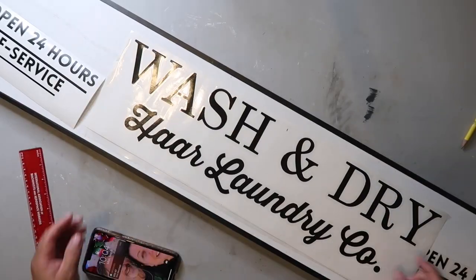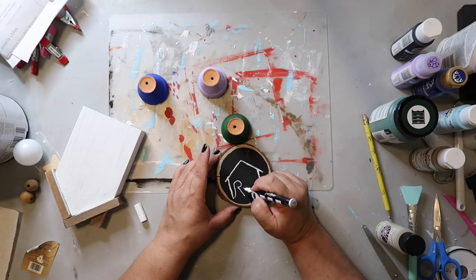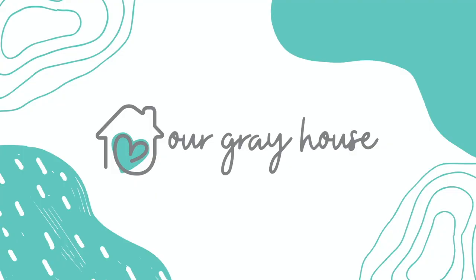Hey y'all, it's September and we're still experiencing extreme heat in my part of Texas, so I think to counteract that we should make all the fall DIYs. It could be our own field of dreams — make all the fall DIYs and it will come. Let me show you some easy and affordable DIYs so you can get your house ready for fall. On this channel I love to share easy DIYs and budget home decor, and if we haven't met yet, my name is Lisa and this is our gray house.